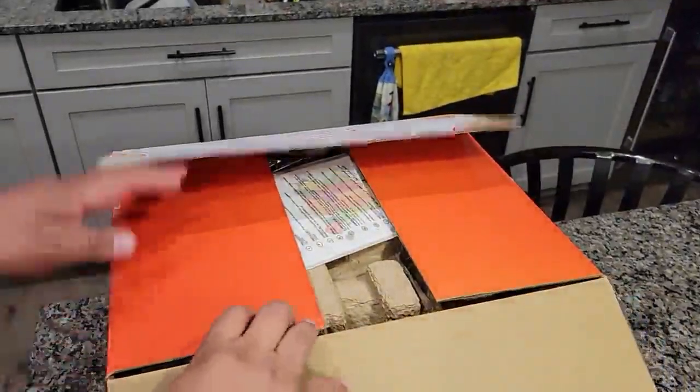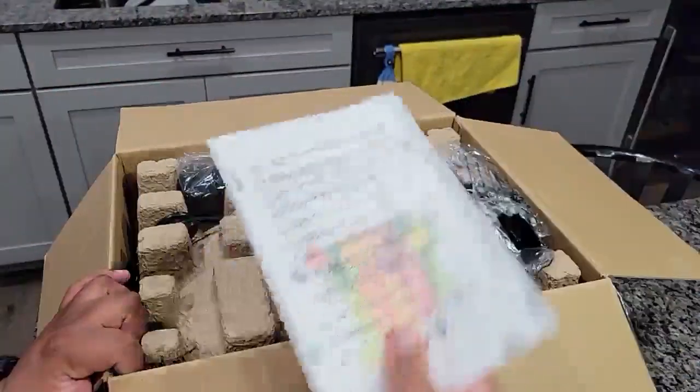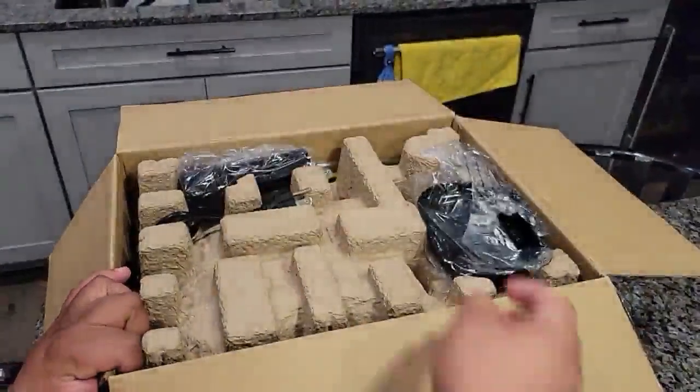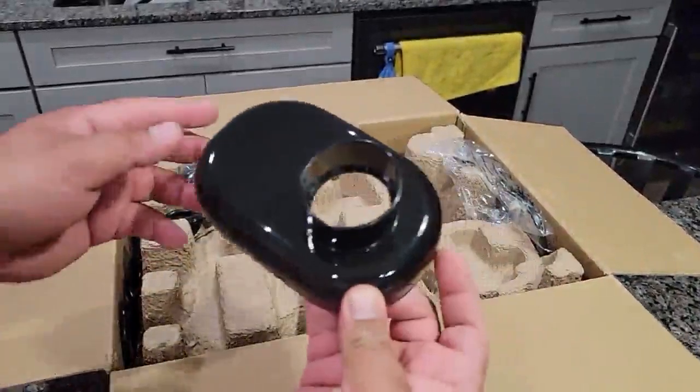All right, so we're going to see what's in here. First, the manual. Then this attachment.